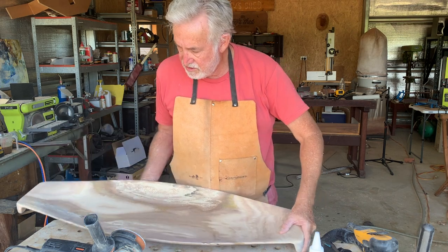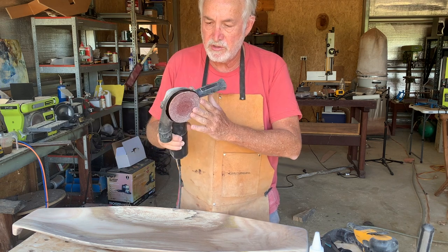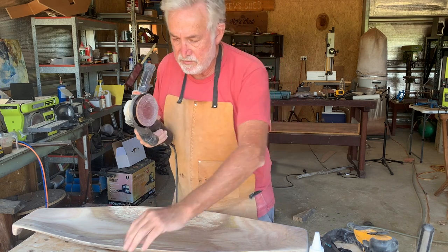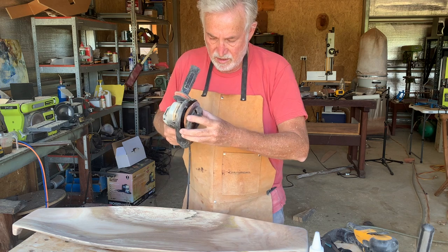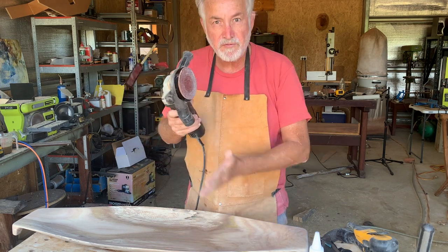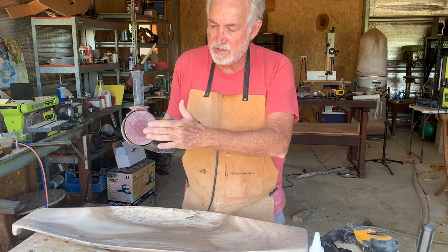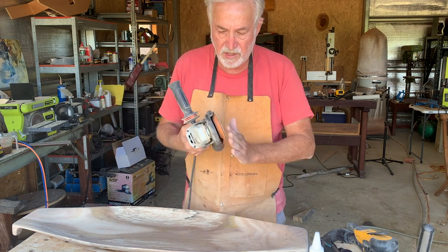I essentially only used one grinder, which was the Arbitek power unit. I used it mainly with the turbo plane for shaping, and then the sanding disc to do the fine shaping. Because you've got a speed control on this, you can slow it down so it won't burn — so you can use it for that fine shaping.